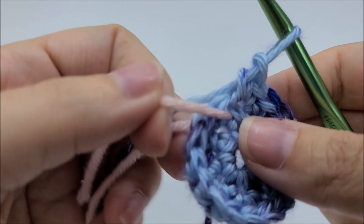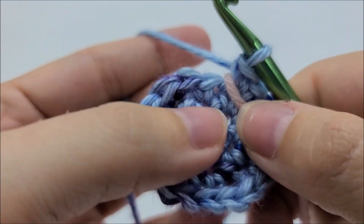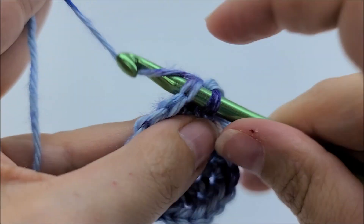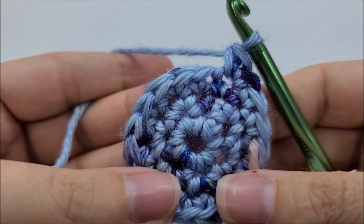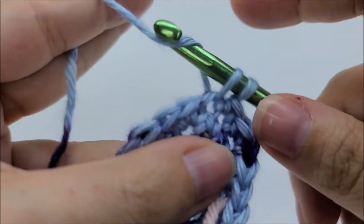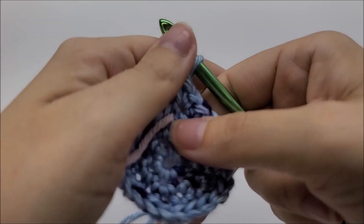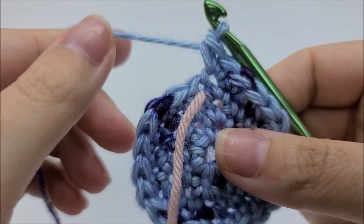Move your stitch marker up to begin round four. Now we're going to put one single crochet into the next two stitches — there's one in that one, one in the next — and then two into the next. One single crochet into the next two stitches, then two into the next. Keep repeating this: one single, one single, two singles, all the way until you get back to your stitch marker. Your last stitch should have had two single crochets in it, and now you should have a total of 24 stitches.